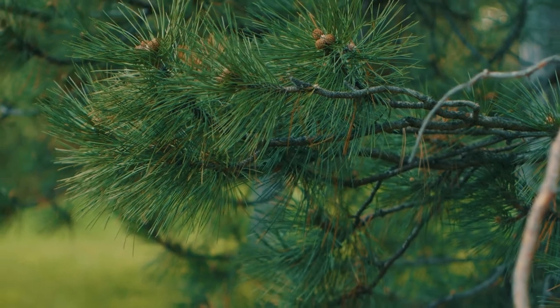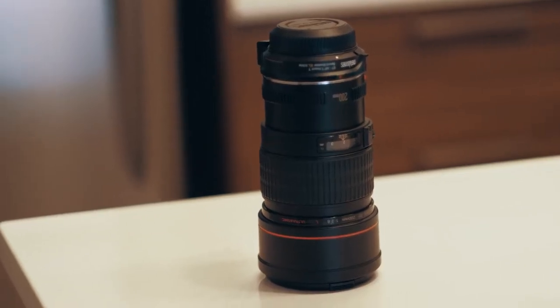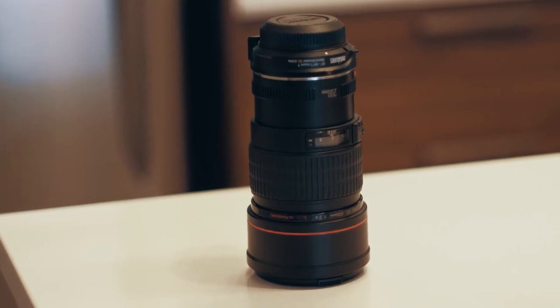I've been using this lens and have tried it outside and in my studio. I actually took it to my church and recorded a sermon with it. I'm going to be showing you some of the footage I've taken with this lens so you can see what the image looks like and tell me if you like it.